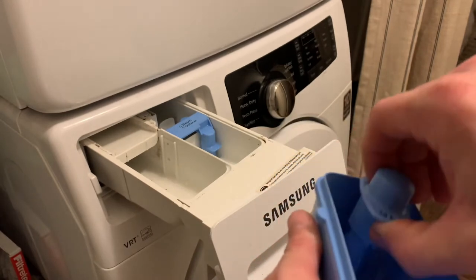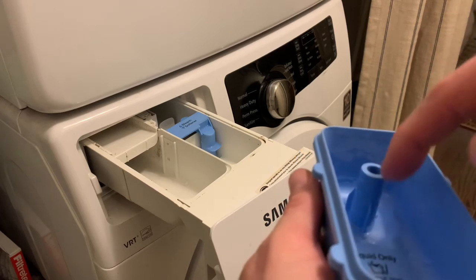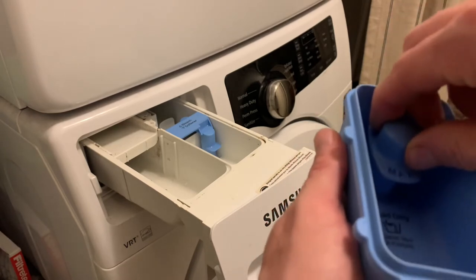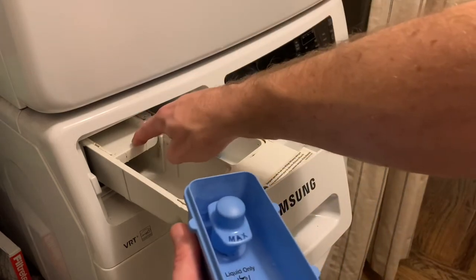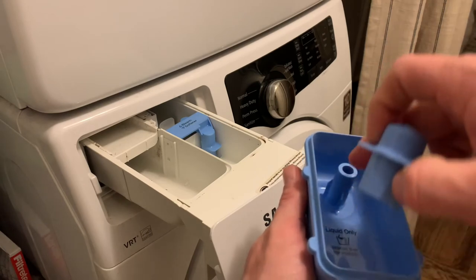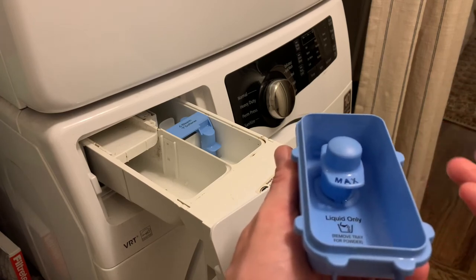Well, here's the problem. You can see right here — you see all this white film? It's just built up. What happens after a while, your detergent builds up around here, and then down here in the bottom is the problem — it builds up along there and you can't see it. This creates a suction: once your water fills up to a certain point, it'll run down into here, fill up, create a suction, and pull the water up and out. But if it can't get through at the bottom because of all the buildup, it won't work correctly.